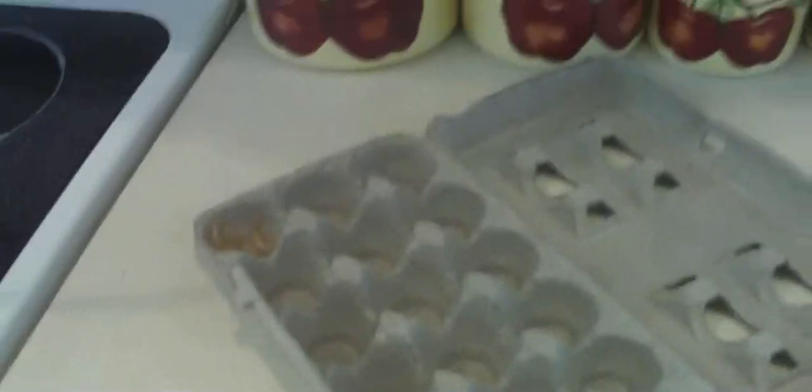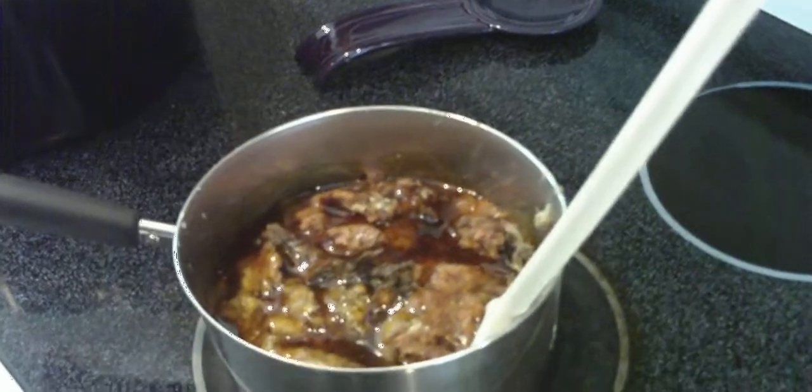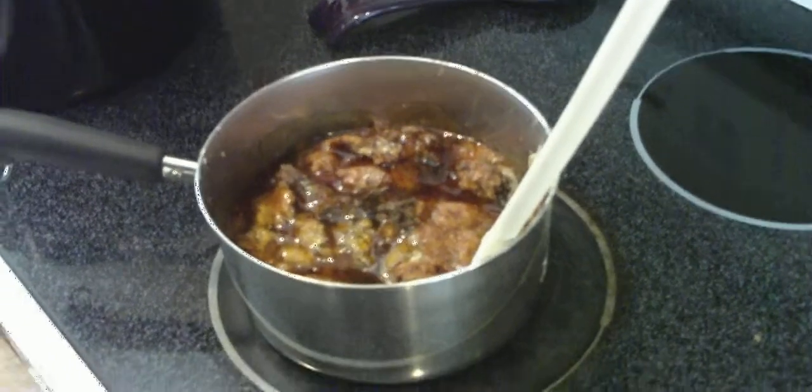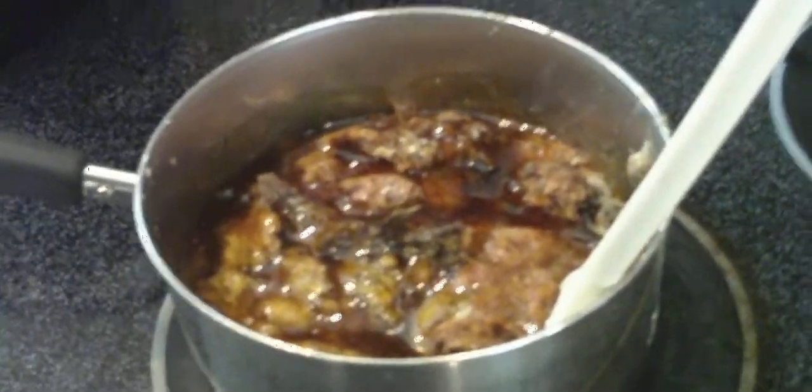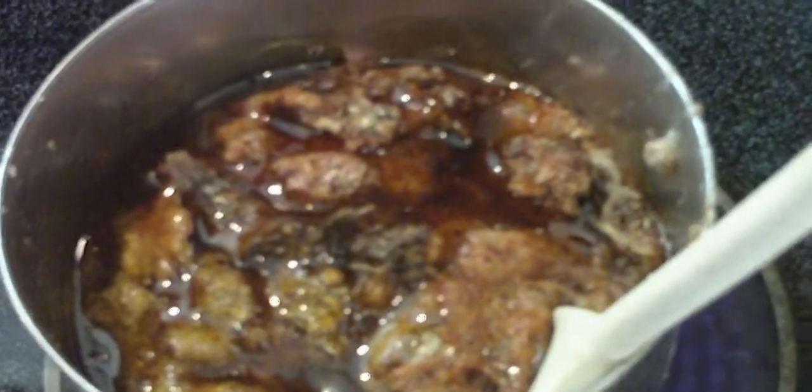Luke here getting ready for a winter excursion camping trip with my brother. Because of the adverse conditions we're going to be seeing, I have gathered some pitch off some local pine trees and I am going to turn that into a liquid.